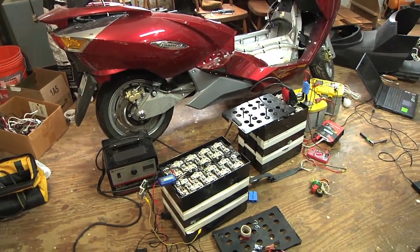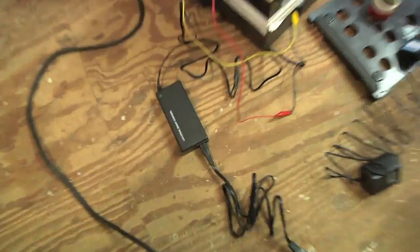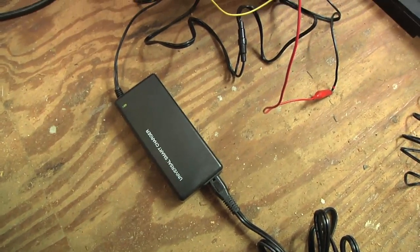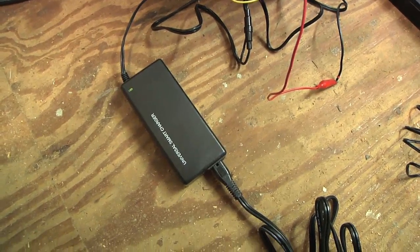Last time I got the batteries out of the Vectrix; today I'm trying to charge them. At first I tried charging them with a basically 48-volt nominal smart nickel charger and it didn't work — it just saw the batteries as if nothing was hooked up to it.